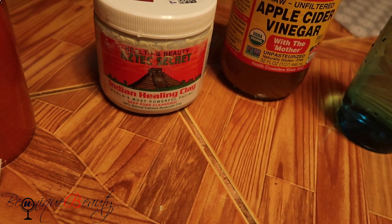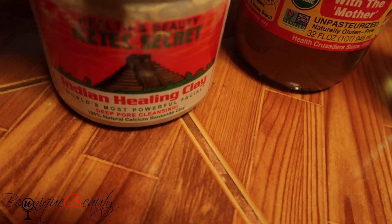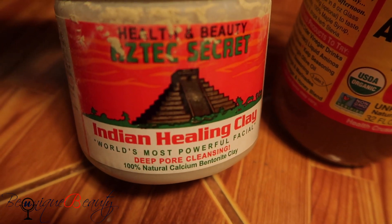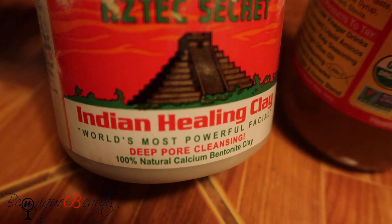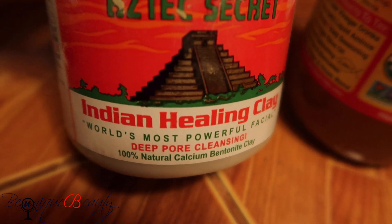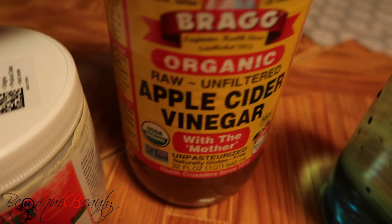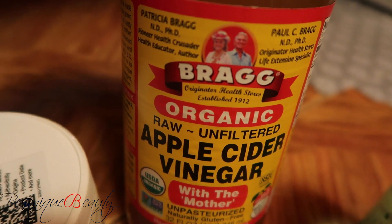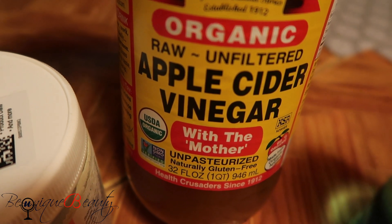Welcome back to my channel. This video is going to be a facial using the Aztec Secret — this is an Indian healing clay and this is the world's most powerful facial because it has deep pore cleansing and it's 100% natural calcium bentonite clay. I will be using apple cider vinegar to mix with the clay for liquid to get a consistency, and this is organic — this is the best to use.